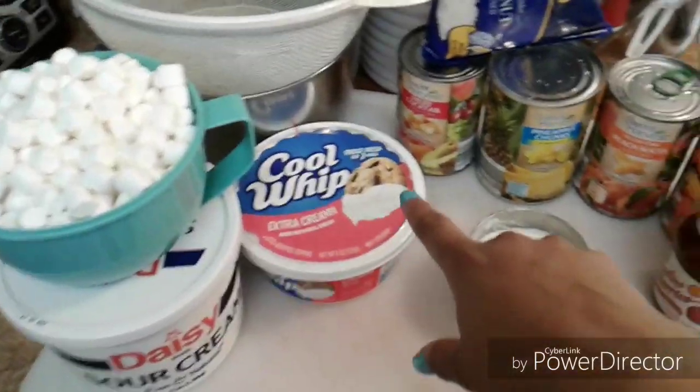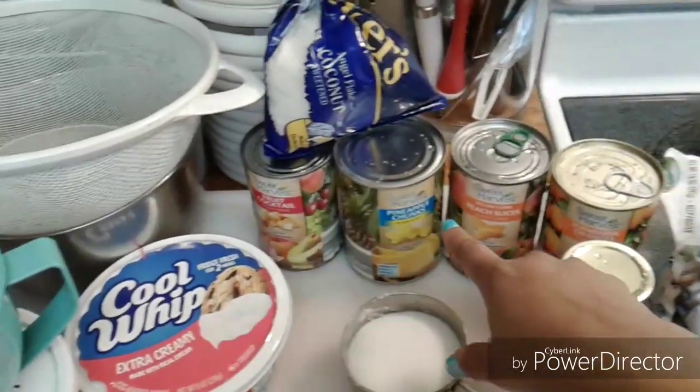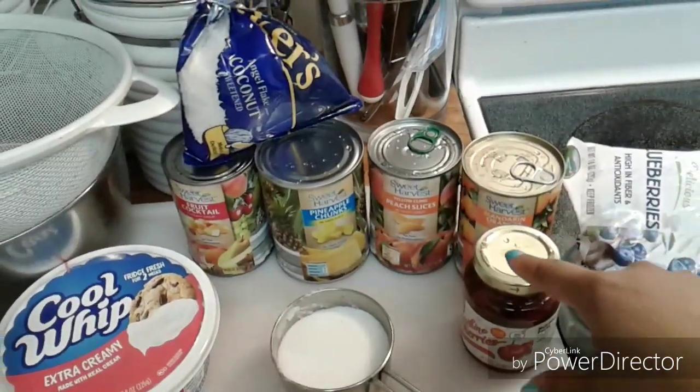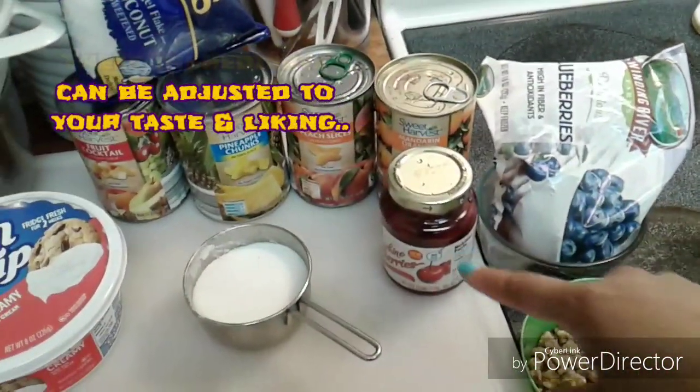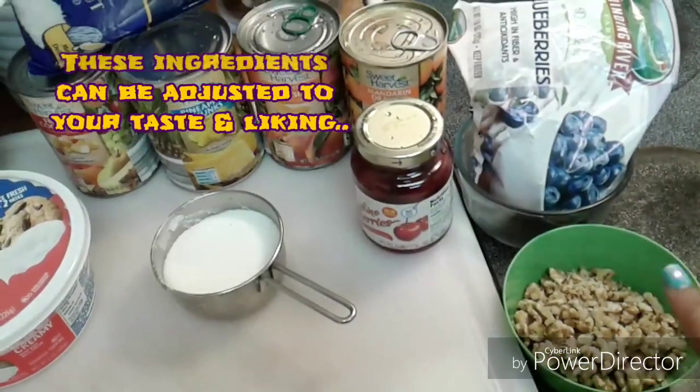We start with marshmallows and some sour cream, extra creamy Cool Whip, and I have four different types of fruits. I also have some maraschino cherries, some coconut sugar, thawed blueberries, and then I have some chopped walnuts.